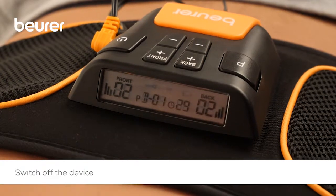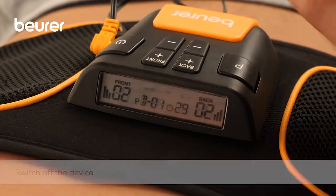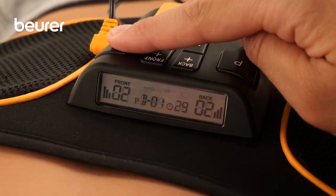Once the program is complete, you can switch off the device by pressing and holding the On-Off button.